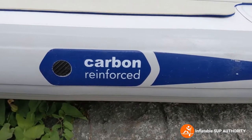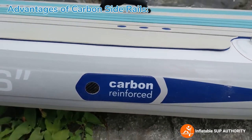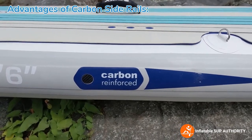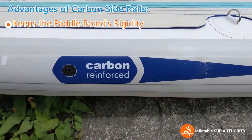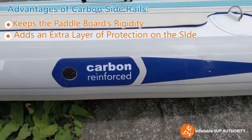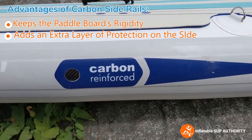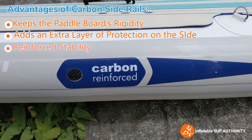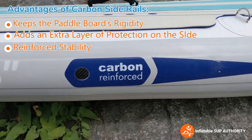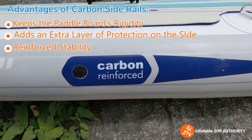Looking at the side, the Nixie Newport features carbon-reinforced side rails. What this does is keep the board's rigidity and also protect it against any bumps or bruises — like rocks — along the way. It also allows the board to be a lot more stable in the water, which is key especially for beginners who want that stable feeling when first getting used to the board.